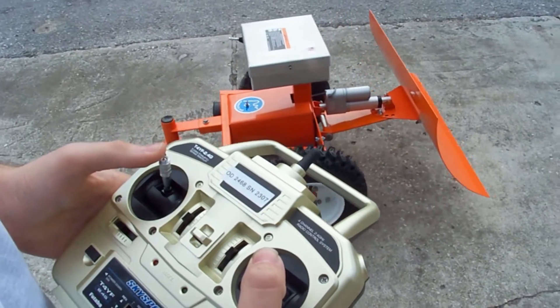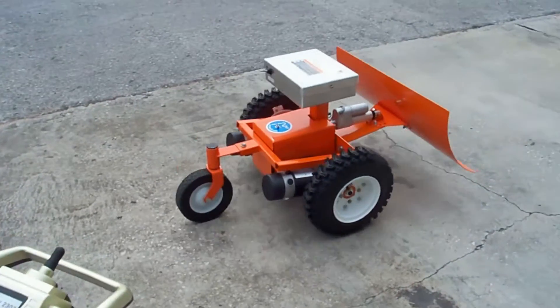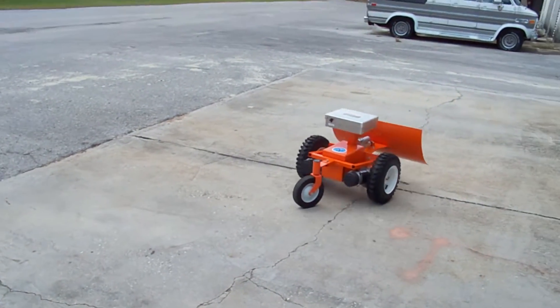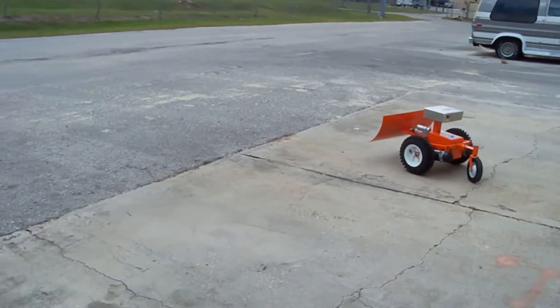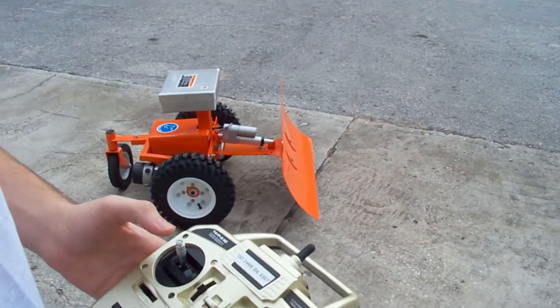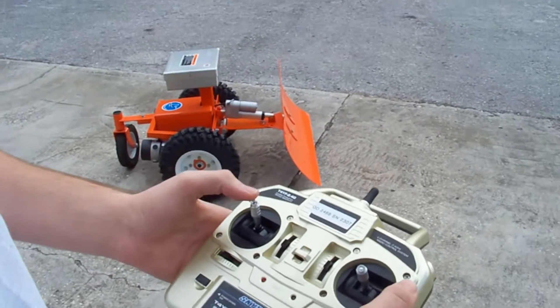Since winter is around the corner, today we'd like to demonstrate the snow plow attachment. You can move the MAGA using the right joystick, much like an RC car. You can also adjust the height of the snow plow using the left joystick.